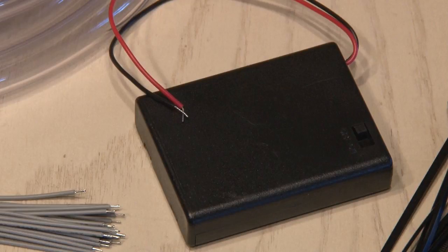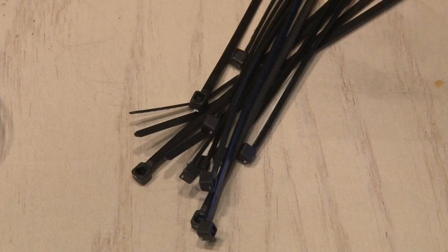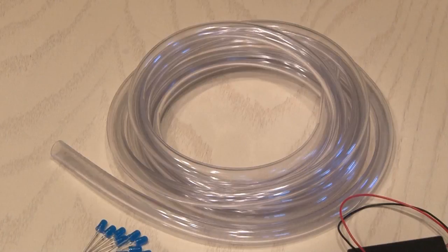In this case, I'm using a triple AAA battery holder, some assorted zip ties to fasten everything, and some vinyl tubing that our LED strand can fit inside.